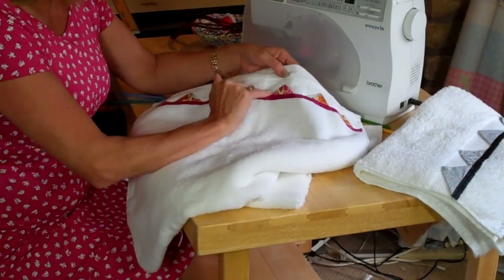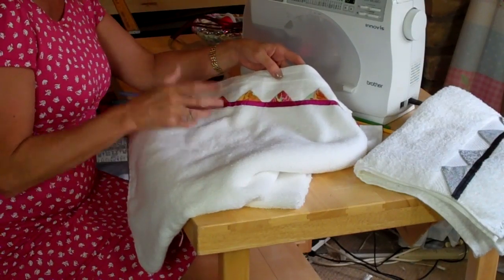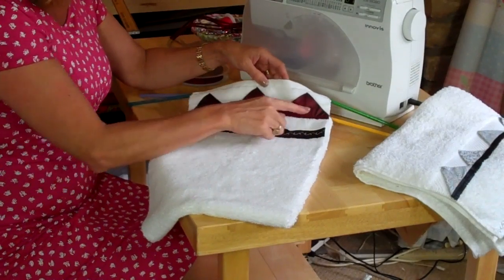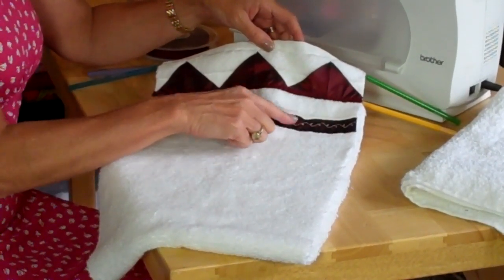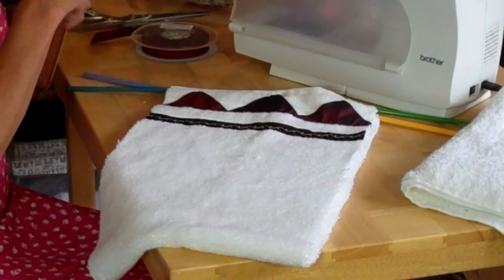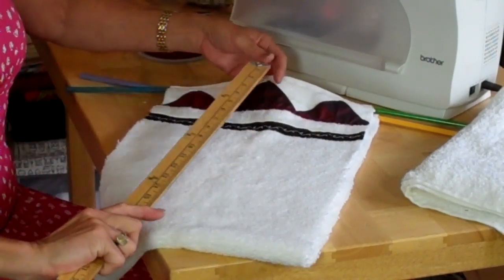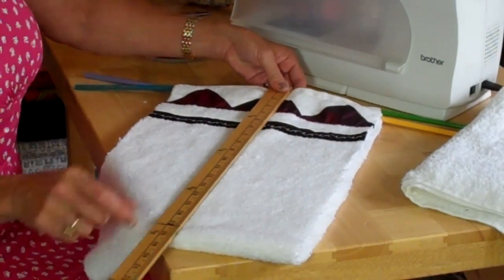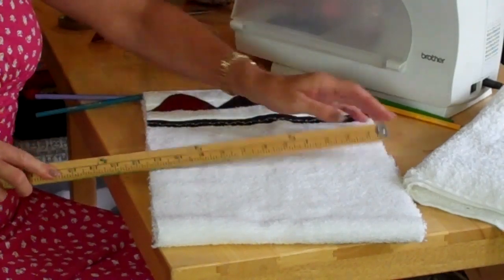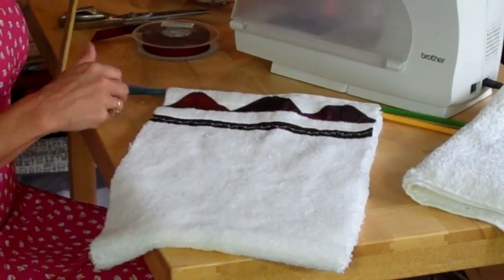In one of my previous videos I showed you how to make little folded triangles to decorate a towel. I've done exactly the same but larger on the towel I'm going to use for the toilet roll holder. I've used a dark red satin trimmed with cord and embroidered on a piece of ribbon across the top. The measurements are 18 inches each side, so 36 inches for the whole strip - that's a yard - and across it's about 11 and a half or 12 inches. Just be warned that this frays like mad, so expect little white bits all over the place.